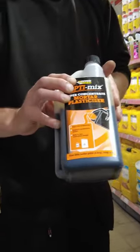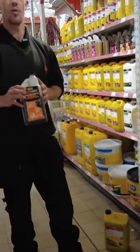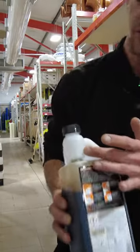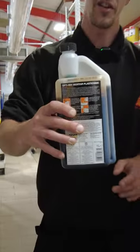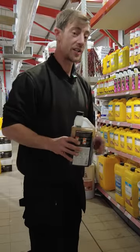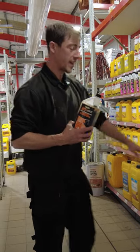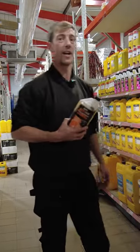One liter of this is equivalent to 25 liters of the pre-mix. All you do is add water yourself on site. Very easy to see the measurements on the bottle — squeeze the side of the tube, fill the cap, pour it into the mix, add water, and away you go. Save a lot of money and a lot of space in your van. Why carry 25 liters when you can carry one liter?